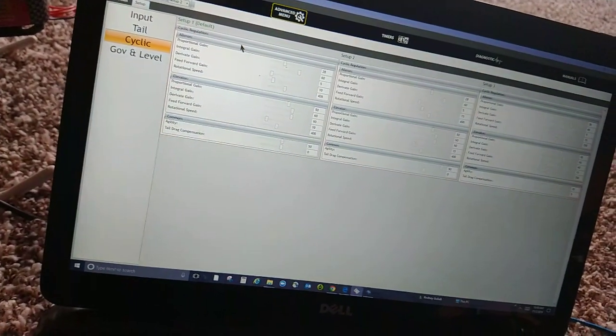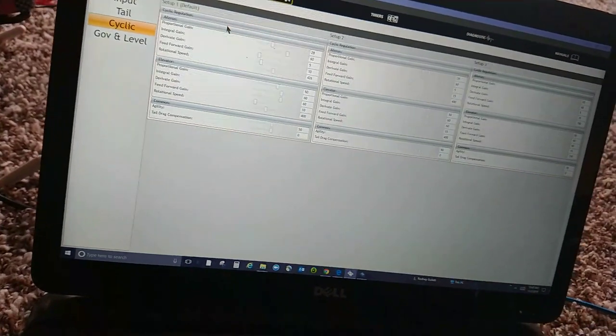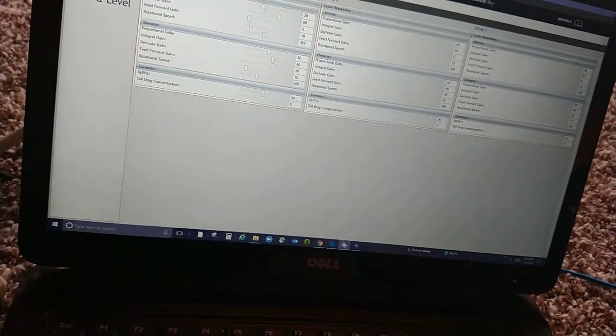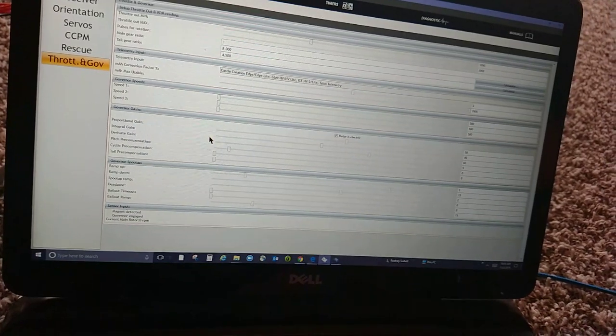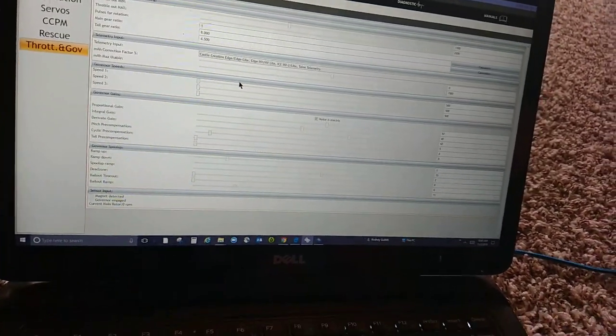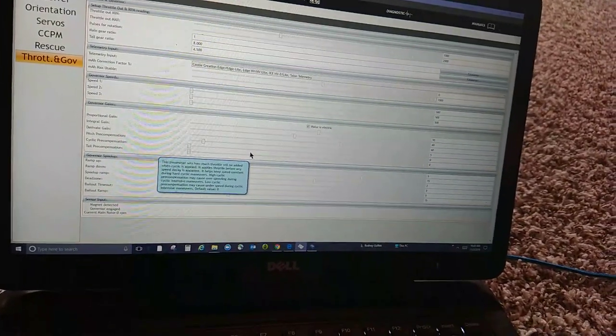It turns green, tells you which one you're on at the top. Setup two, setup one. Same with tail, same with governor. Very easy to do - anything you need. You can go to common here. Throttle and governor - you can do anything you want there for the governor. There's so many settings. I usually use all the stock settings; they work just fine.